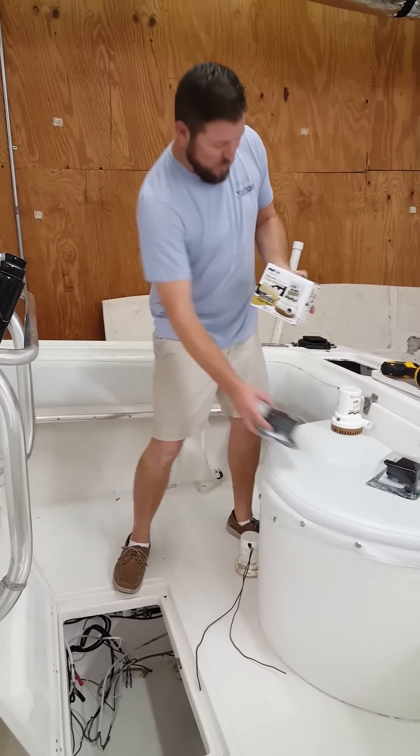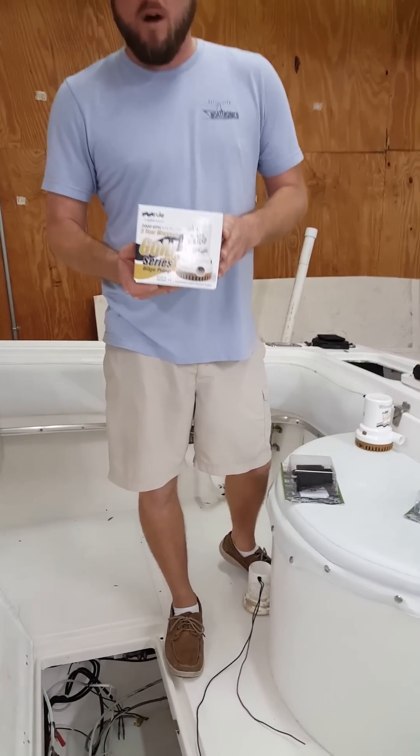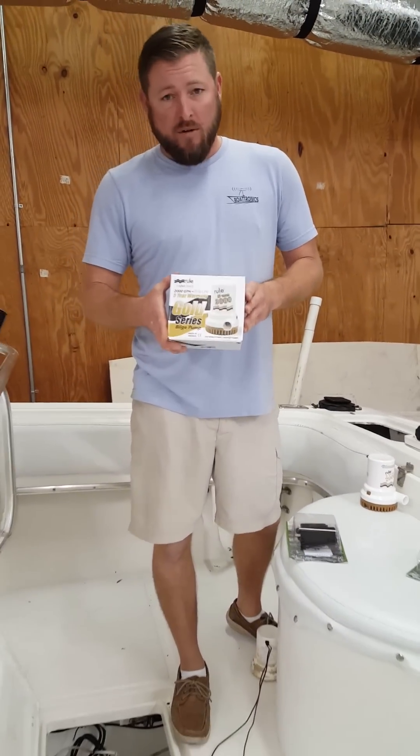It starts with great components. We're going to use a Rule 2000 Gold Series Bilge Pump. This thing has a five-year warranty on it. It's a great pump.